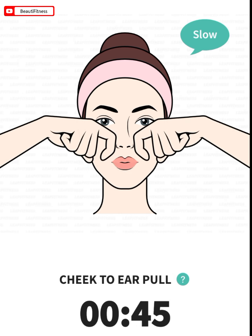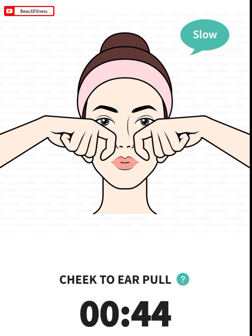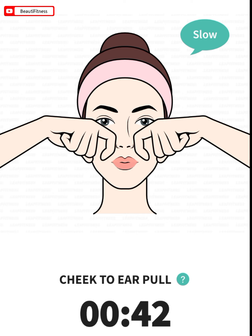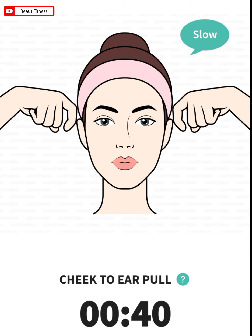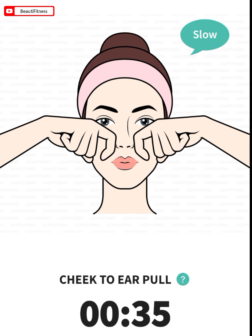The next: cheek to ear pull. 45 seconds. Make hooks with your index fingers. Place them between the corners of your mouth and nose. Pull the skin toward your temples.